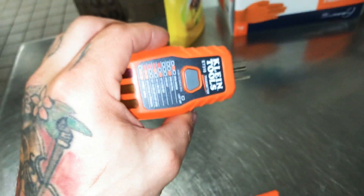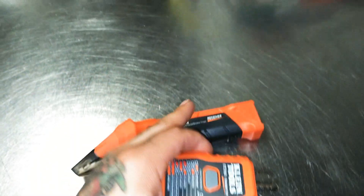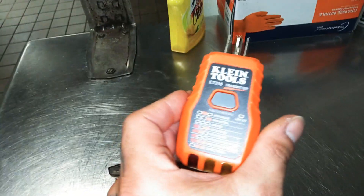You guys know how much I love Klein Tools, so let's go ahead and get into it. This is the receiver here and this is the actual transmitter.